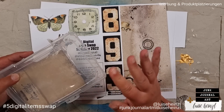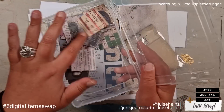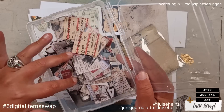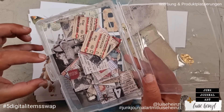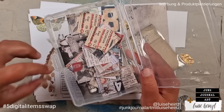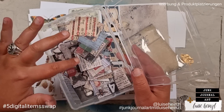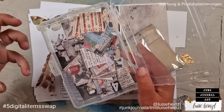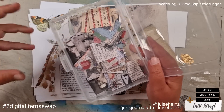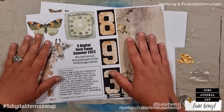Malice used these collage tiles by Tim Holtz for her background, grunged them up a little bit, then created her background and put things on top to create a really dimensional piece. I would like to use the collage tiles as a source of inspiration and mix them with the digital paper.